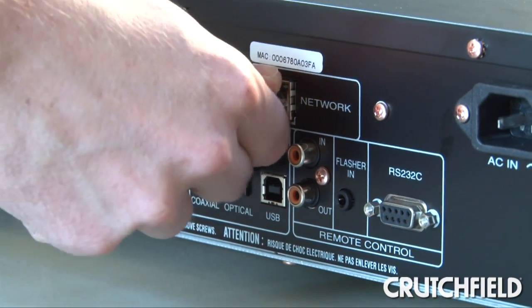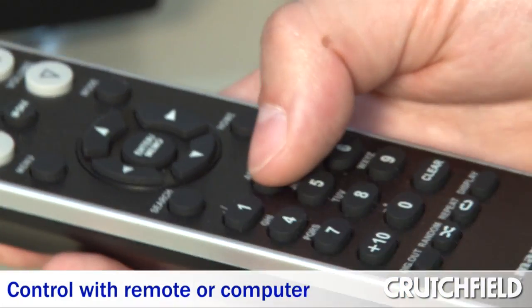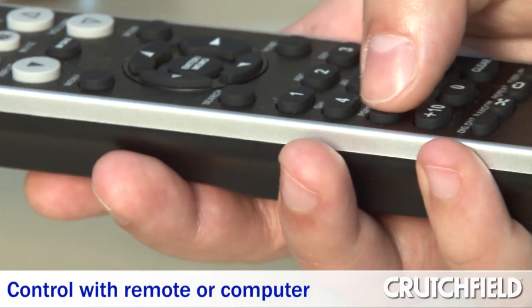Just keep in mind you've got to have it hardwired to your network, so as long as you have Cat5 or structured wiring in the house, you're good to go. Another thing is that this has no video output, so the basic way to control it is using the Marantz remote control to dial in or search on the front menu.